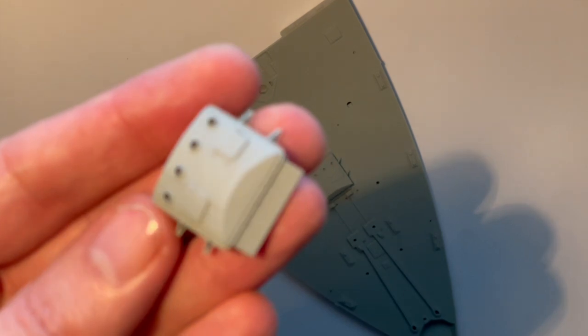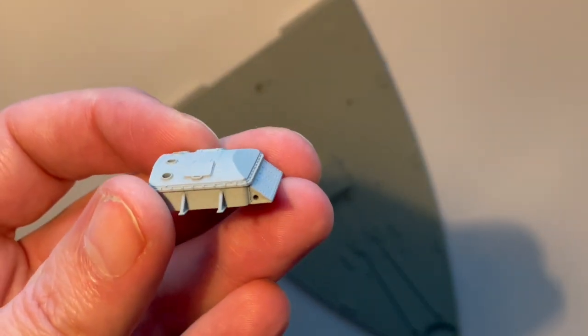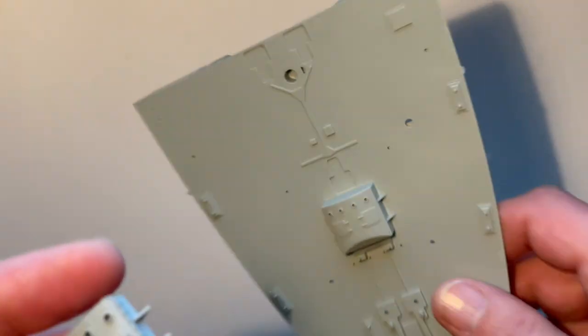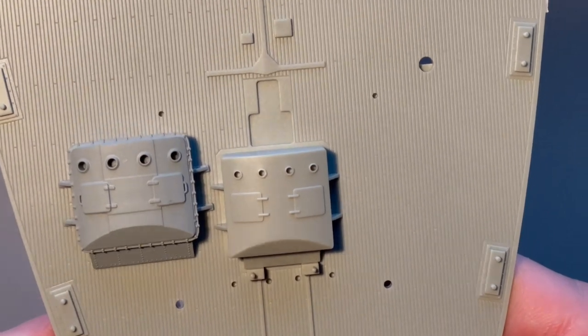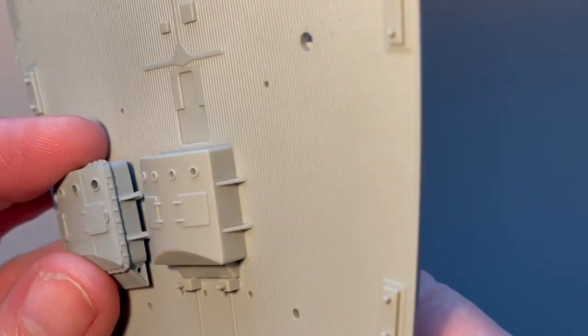Here is the finished piece primed and ready to go. As you can see it really brings out the detail — absolutely beautiful. I'm just going to compare that to the kit part so you can see there's really no comparison — absolutely wonderful.